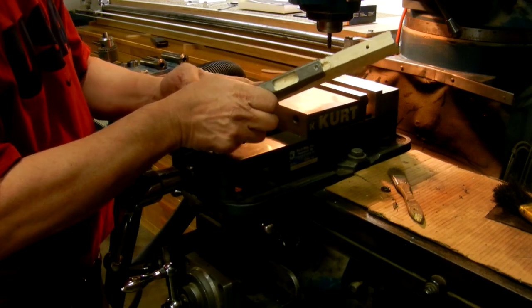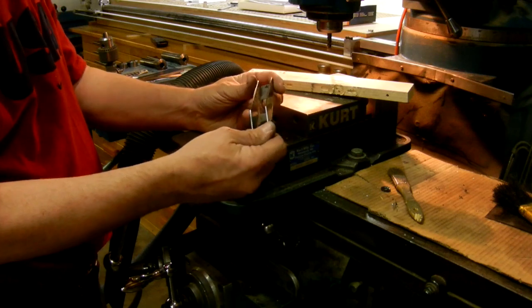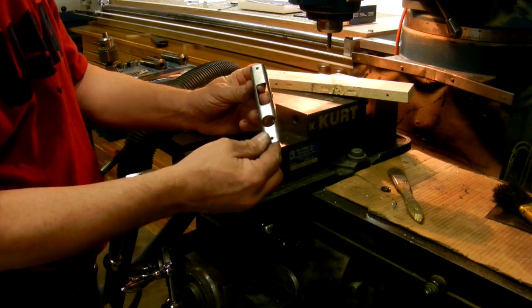There's the pocket that's on the drawing — I've got that all done. This part is done. It just needs to be de-burred and cleaned up.